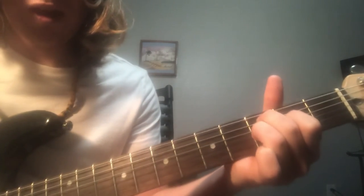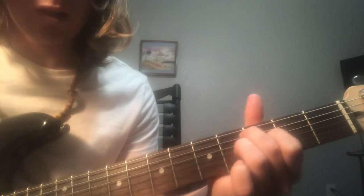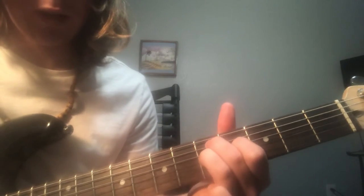And you keep every finger on the same string and slide it down one to two frets.